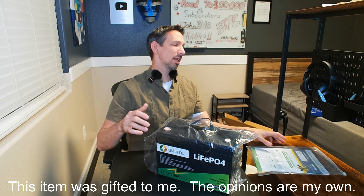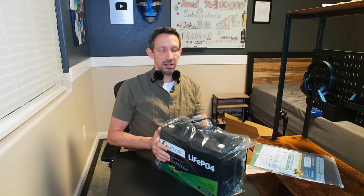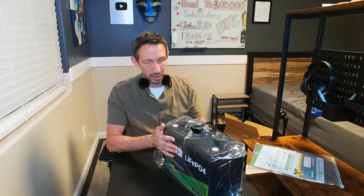Welcome to another unboxing and review. I'm checking out this LiFePO4 lithium-ion battery. These can be used in a ton of different applications. Traditionally, lead-acid batteries are quite a bit heavier, don't have as long a life cycle, and this is more advantageous in a lot of ways.